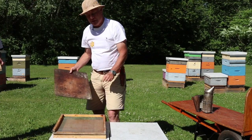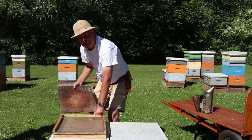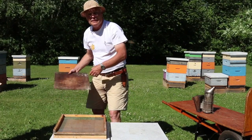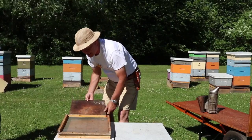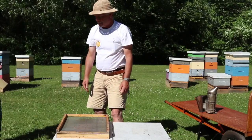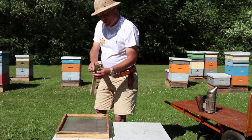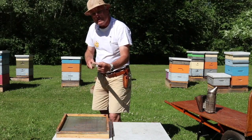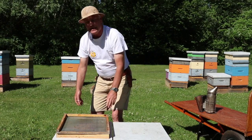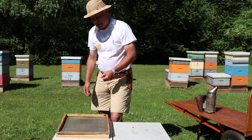Debris falls down through that screen and can become a haven for wax moth, so every two or three weeks we pull the tray out and clean it off so we're not providing a habitat for wax moth. We slide it in all the way to the front to make sure we're catching the debris. At the back of the screen bottom board we use a block with a ten-degree bevel, so when we push it into place it closes up the back of the hive and prevents too much cross-ventilation rolling through.